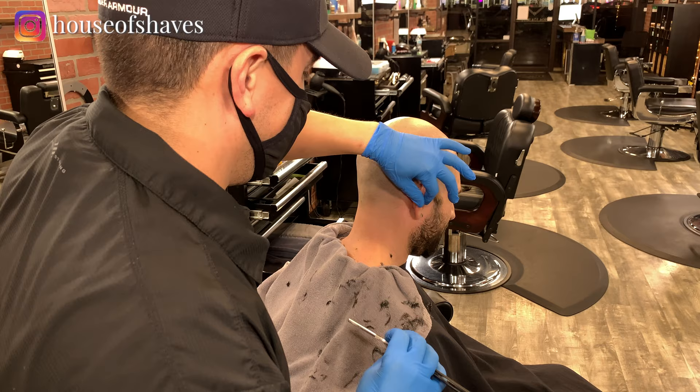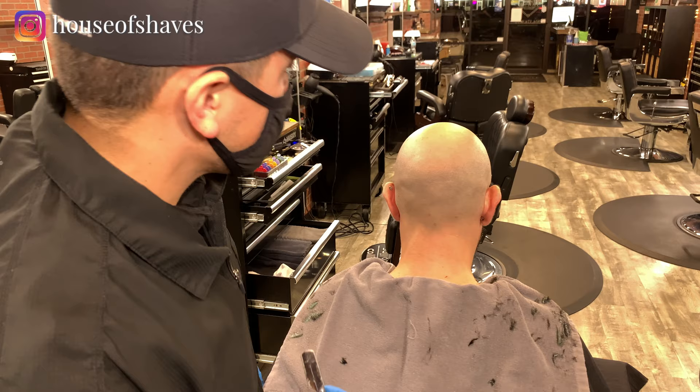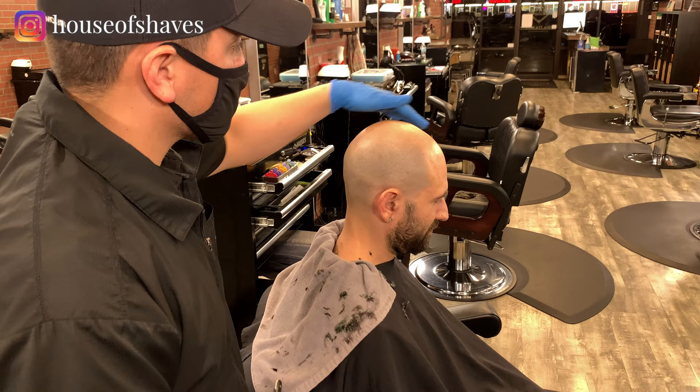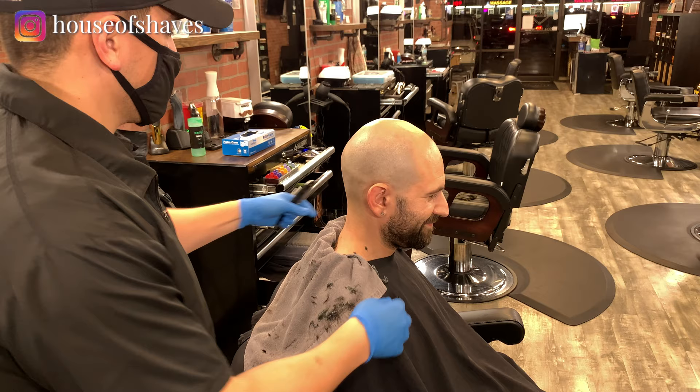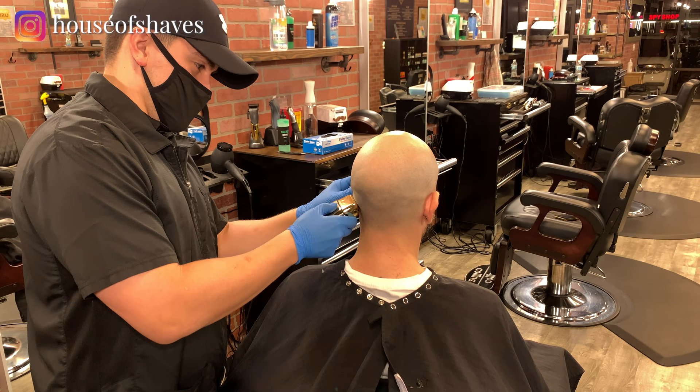Do you have any tips for people who have rolls in their head — lines in the back of their head? Well, you can try to stretch it and get it that way, but there are certain types of people where not every technique is going to work on everybody. In cases where you have more moles and things like that, or rolls, you probably want to go over it with the foil shaver first, just to minimize the chances of cutting them.